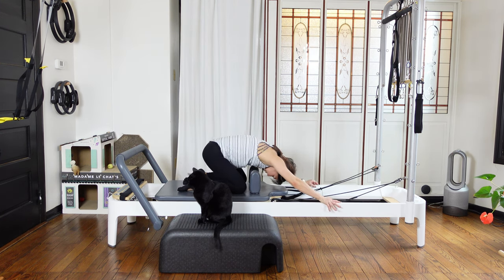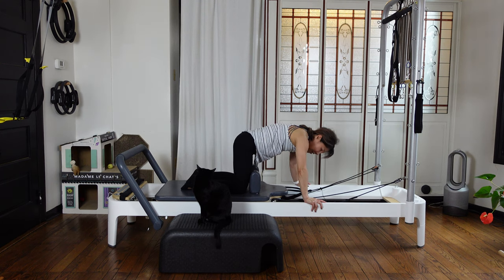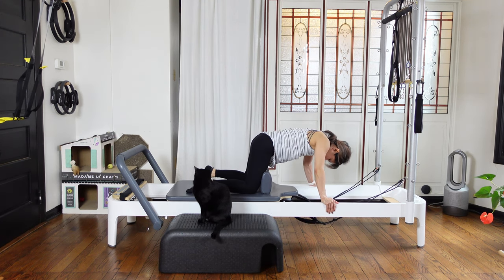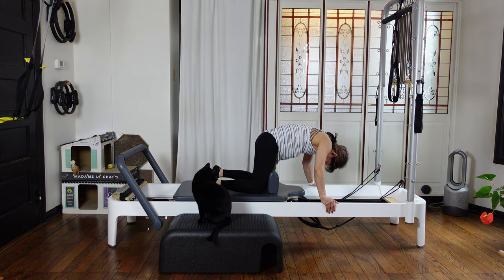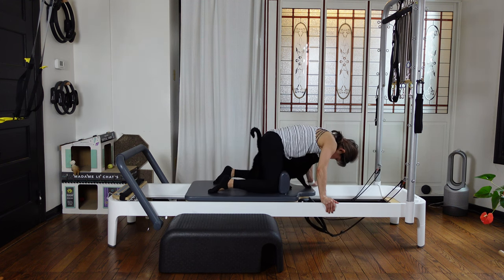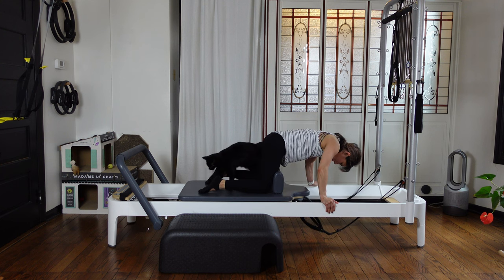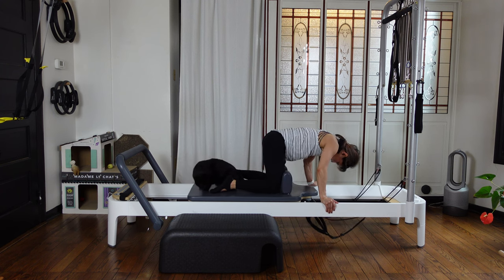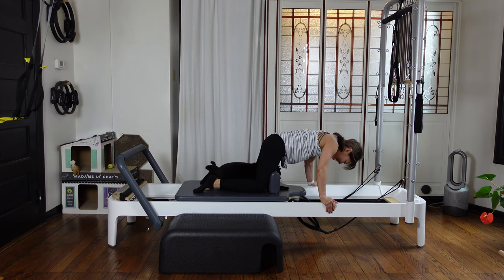Bring your carriage back towards the bumper, then child's pose — catch your breath. When you're ready, walk your hands slightly forward, carriage not touching the bumper. This time round your back slightly, tuck your tailbone down. As you exhale, pull your knee up, pull your knee forward. Don't let the carriage touch the bumper — control this carriage, using the abdominal. Four, three, two, and one. Slowly close your carriage.